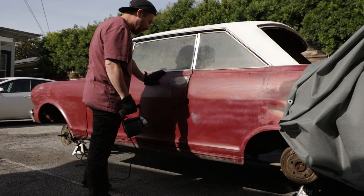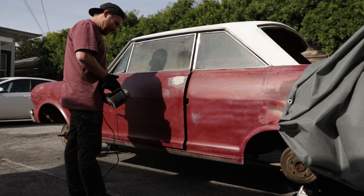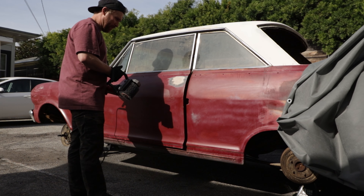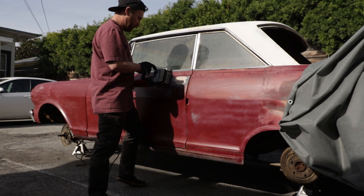That is a good amount of body filler. Oh my goodness — that is not confidence-inspiring for making this something pretty down the line. We'll see.